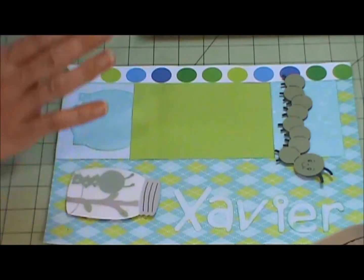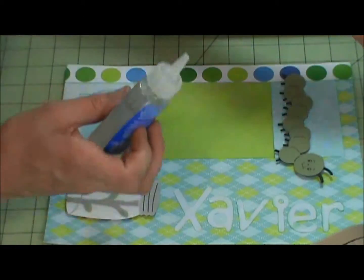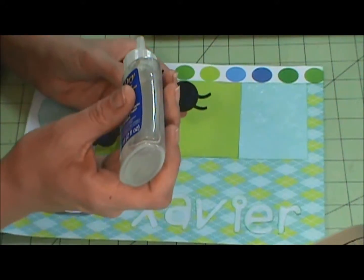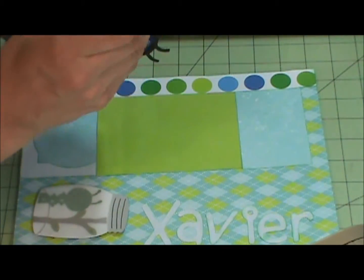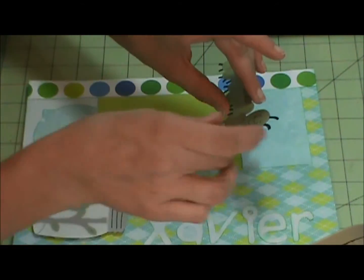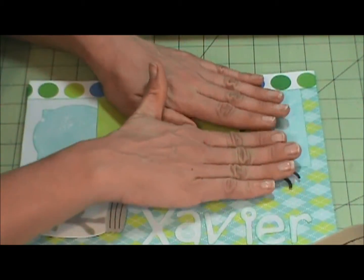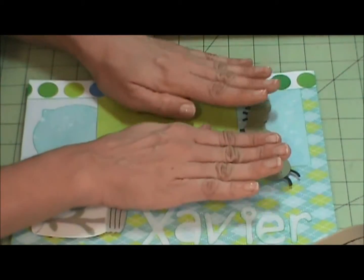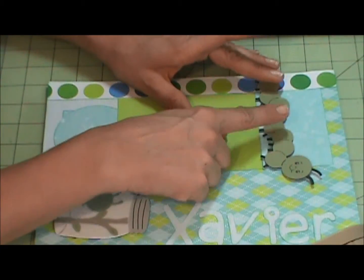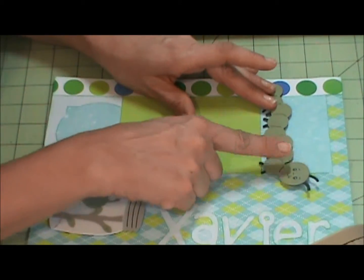Okay, there's that. These I have up on the bottom so I will use my zip dry. And then he's just going to sit here. I used Peachy King Critter Face Stamps — just a small one — for their faces. He's just going to kind of go like he's walking along the photo mat.